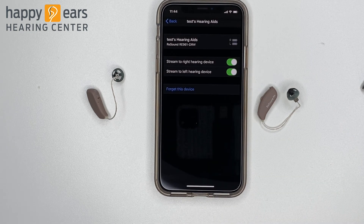Now that your hearing aids are paired to your Bluetooth, you can take phone calls and stream music even without the app installed on your phone.